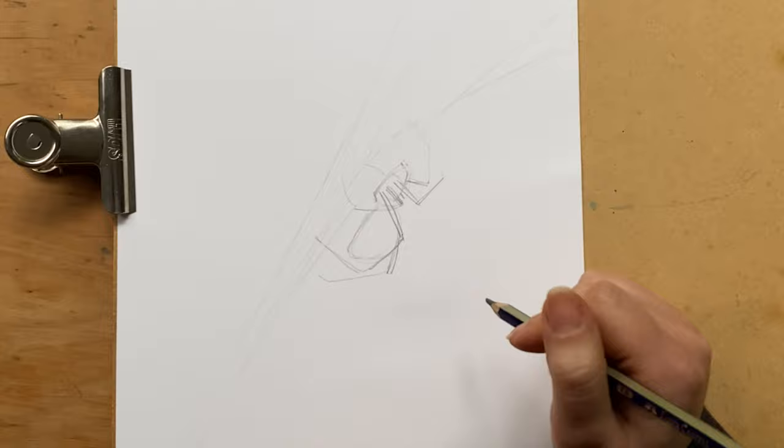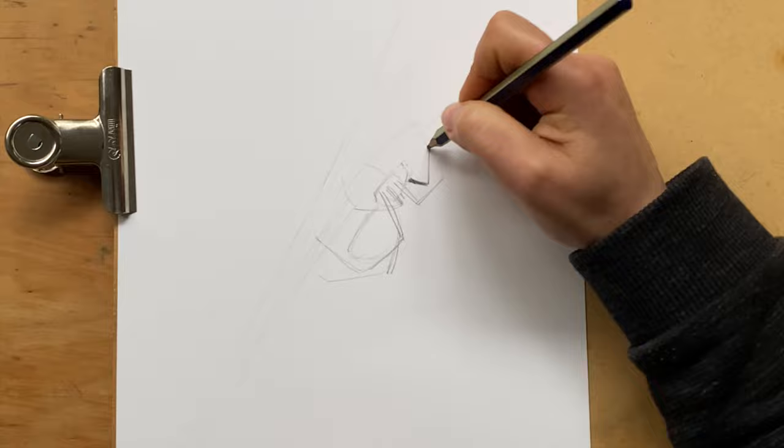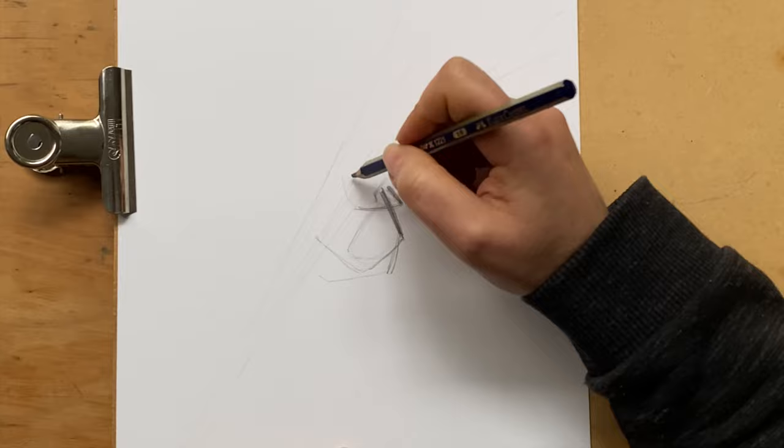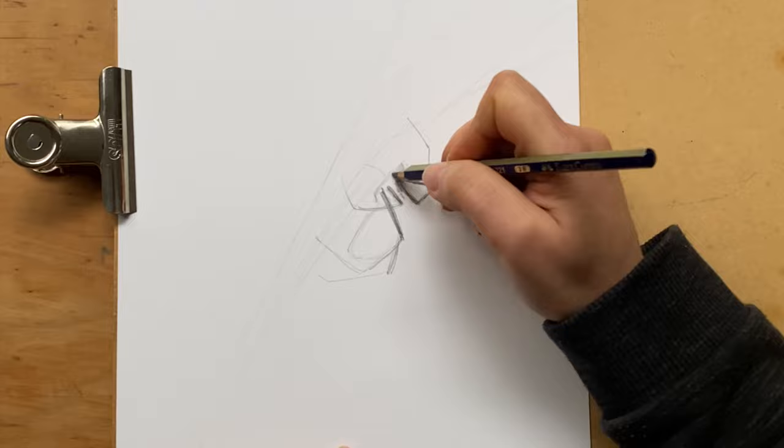And now I'm going to start shading. At this stage I'm just blocking in the thicker, darker parts of the spider.